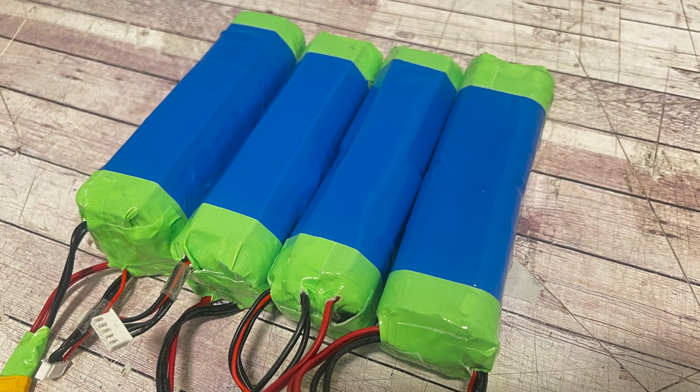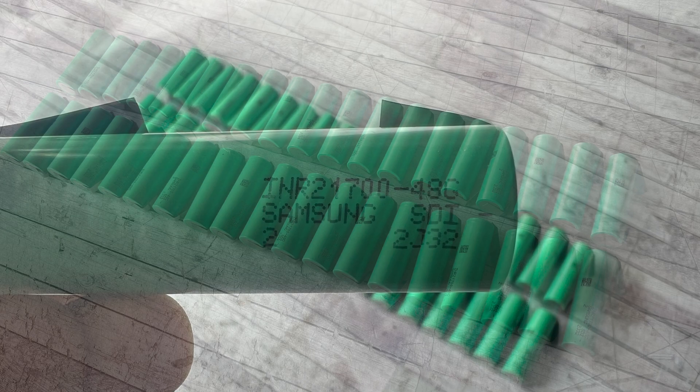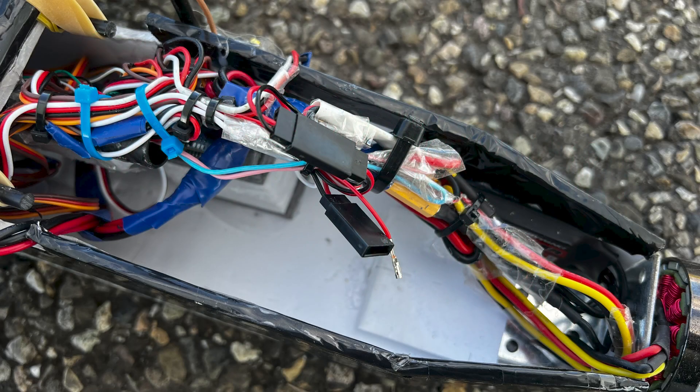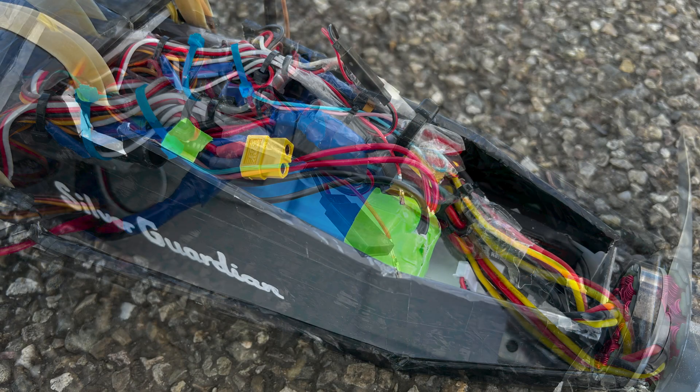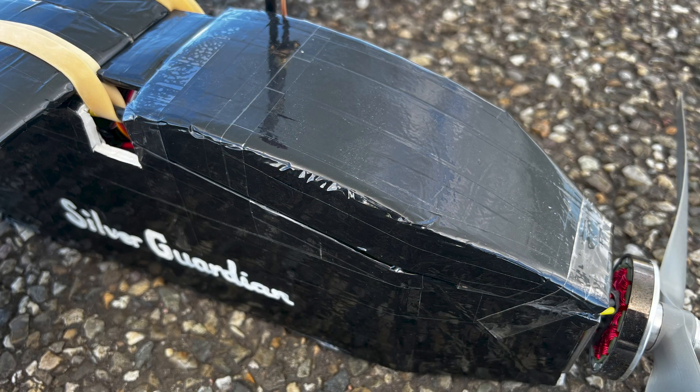And here they are — my flight packs in 4S2P configuration. They are made with the Samsung INR21700 48G cells which have 4800mAh of capacity. Each cell handles 9A of sustained load, but that can be doubled since the packs are wired in parallel, meaning I don't have to worry about damaging cells after a 60-second speed climb since my UAVs take off and climb under 10A.